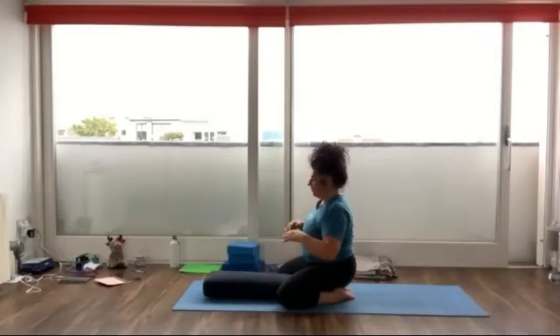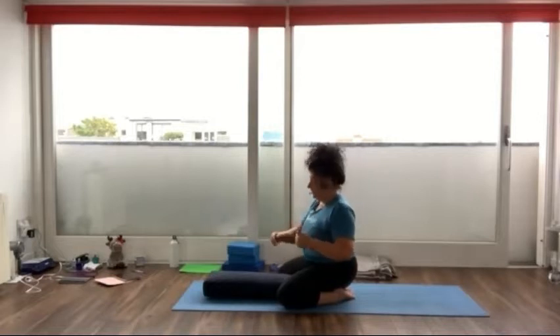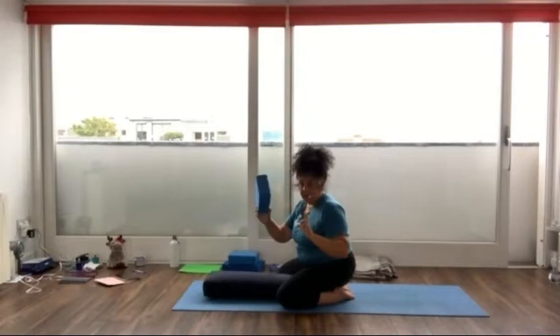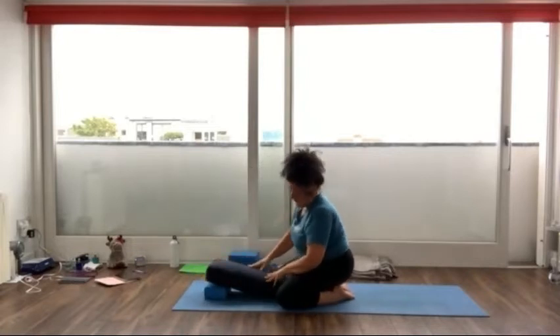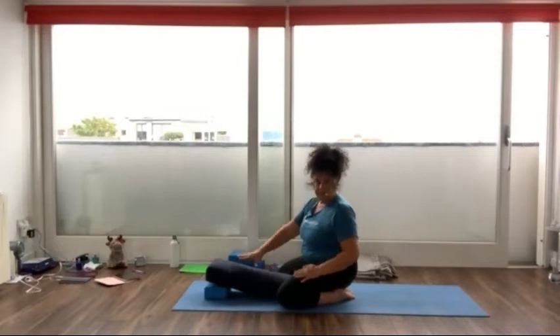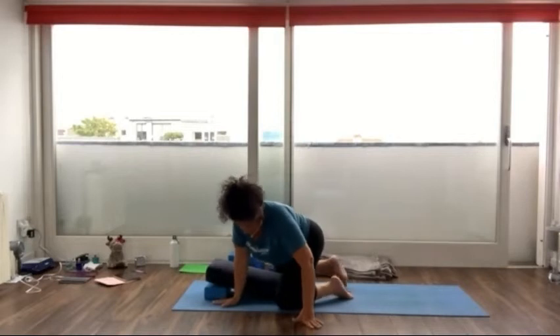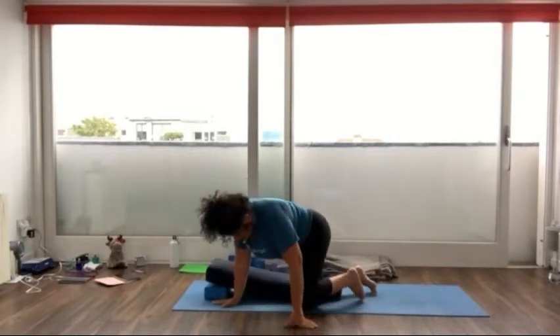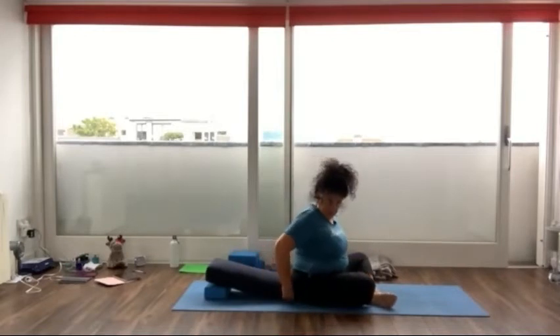And what we will do now is we will put — you can stay there and turn around — or just put it in front of the bolster. So we will put one block on the top here. And at home again, you can put the pillow beneath the other pillow. And we will turn around. So I show you first. So really close to the bolster.